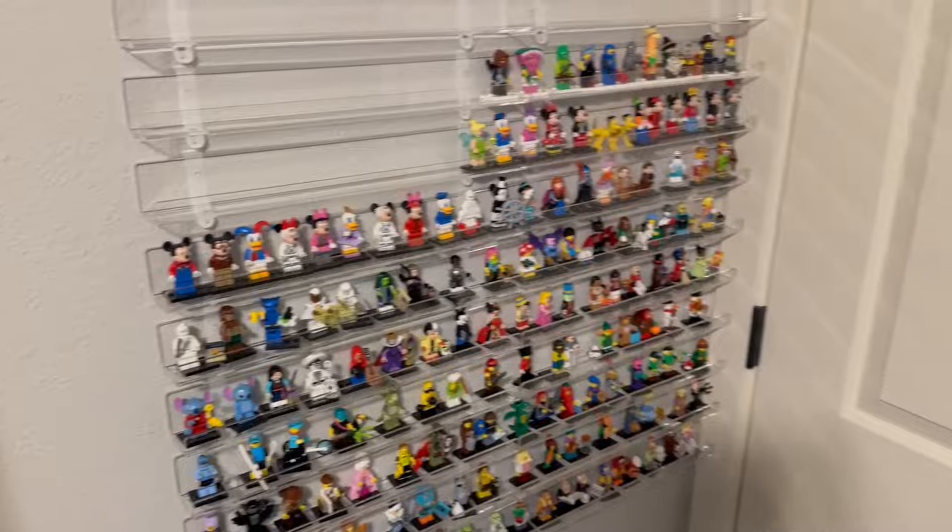This wall looks so much better than when they were over there. I took them off in my first Lego vlog.